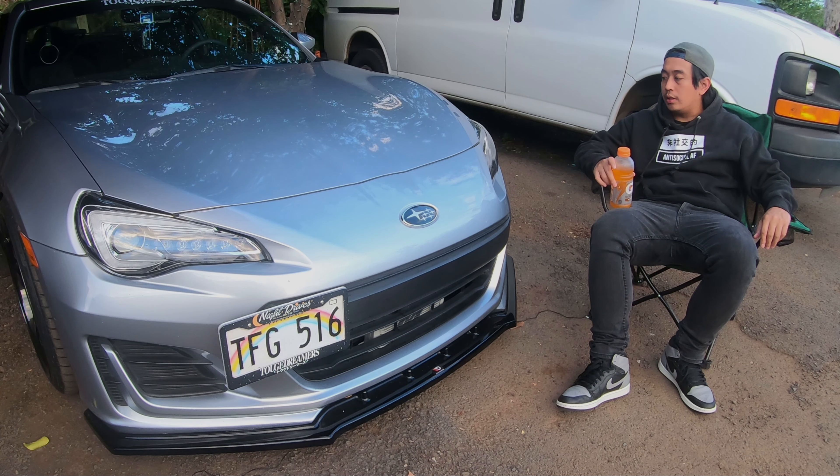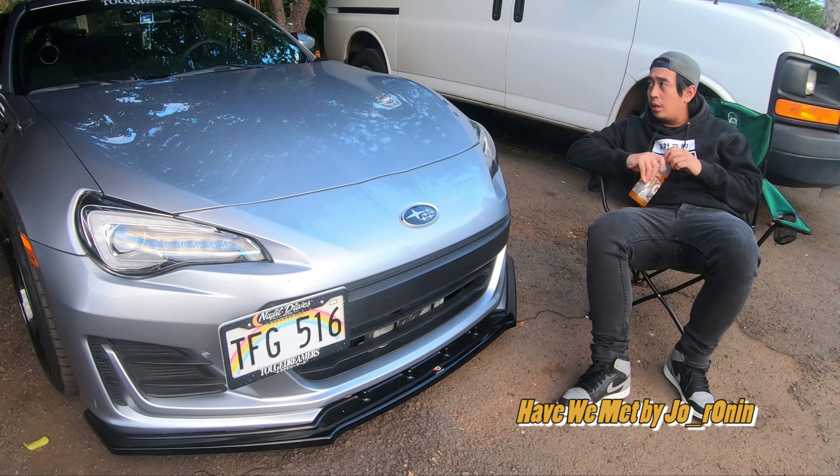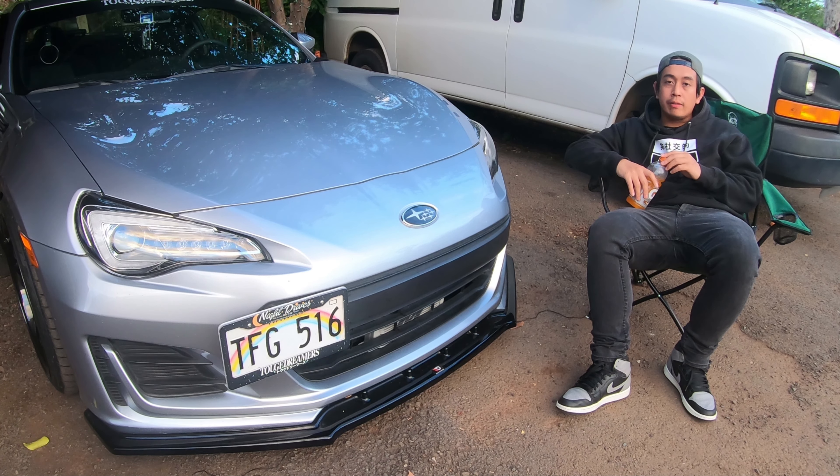Honestly, not that much has been done to this car, at least in comparison to all those other YouTube builds for BRZs. I was always attracted to rear-wheel-drive sports cars and the color gray, because I have very good luck with gray sports cars that are rear-wheel drive — rest in peace to my 300ZX. And I still have my RX-8 that I do not wish to build, touch, or fix. Yeah, let's just leave it at that.